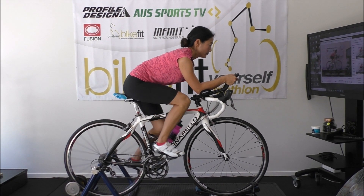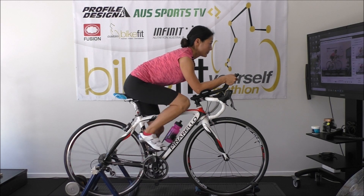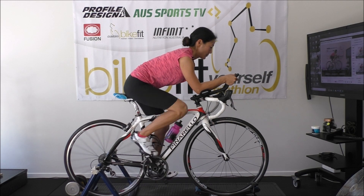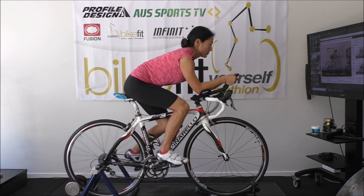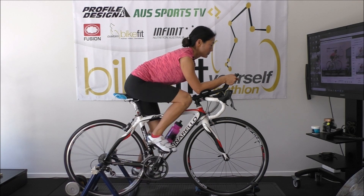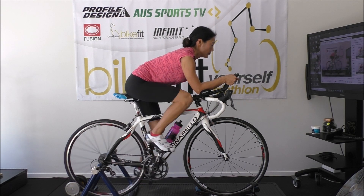The aero bars have gone on — we're going to trim them up, but straight away she's into a nice position. Elbow goes to the pad, hand goes to the end of the extension, rest. I'm going to trim these down, but straight away, it's an unfamiliar position but she's pretty comfortable. We need to do some optimising — we're going to do some motion capture, but we're getting there.